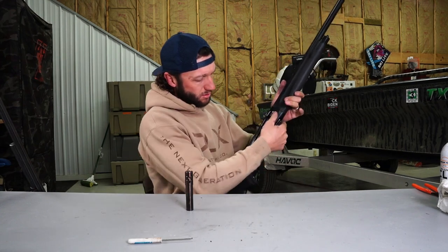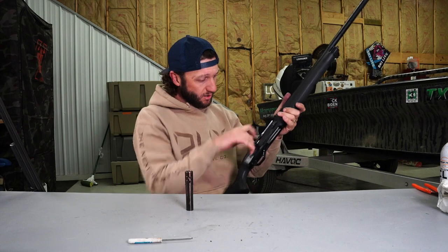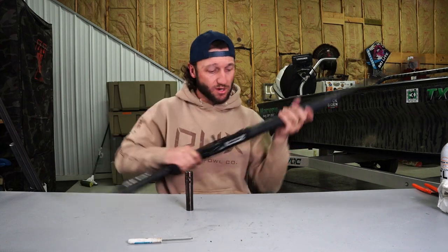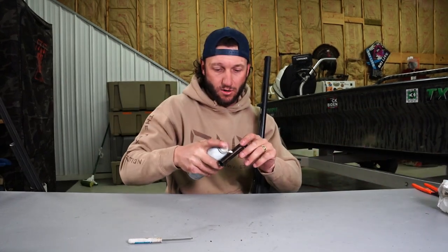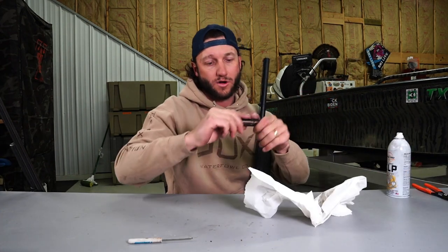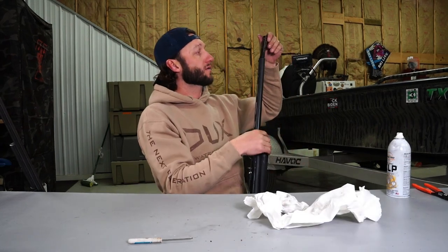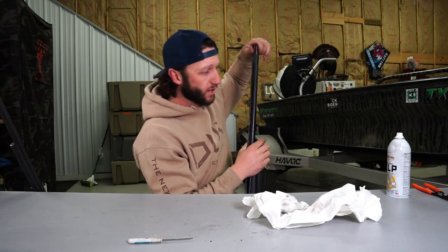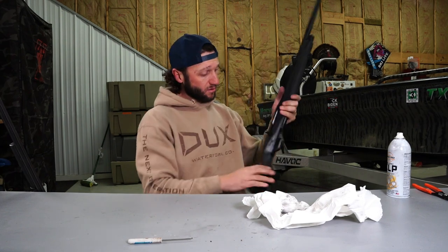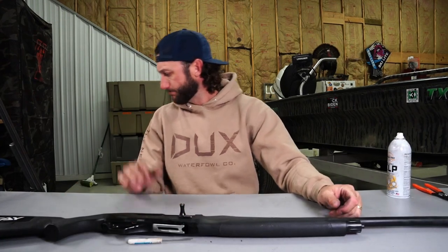I knock it around to make sure it's as tight as I can get it. Put it on safety — dry firing isn't ideal, but you always want to make sure it works correctly before taking it to the field. She's in good working condition. Last thing: always put a little oil on the choke threads before installing it back in your shotgun — spread it around the entire choke. That is my go-to way to clean all of my semi-auto guns.